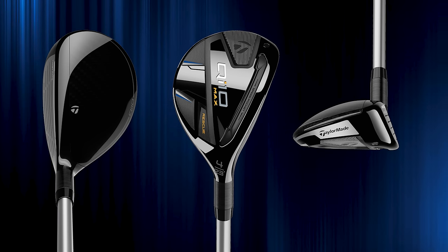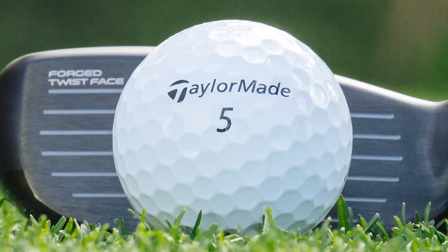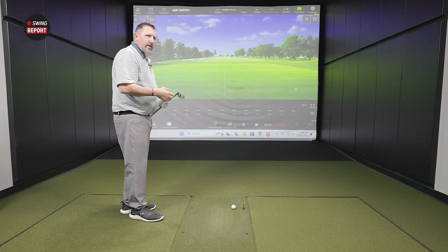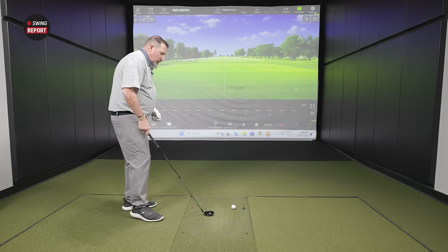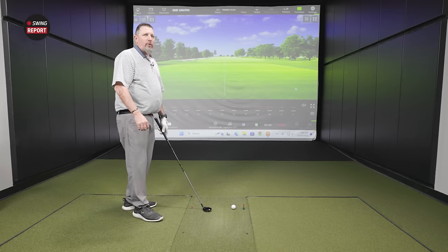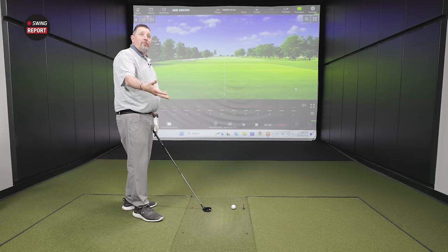This is the most forgiving of the group, designed to provide the most confidence. A little more size — there's a reason you don't want to look down at a bladed iron when you've got a 200-yard shot over water. Something a little bigger helps.